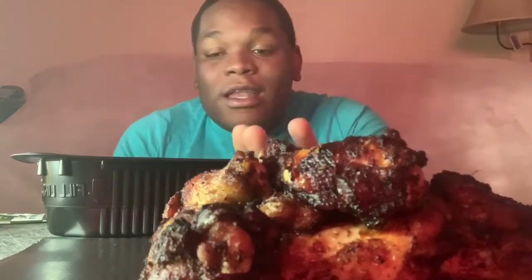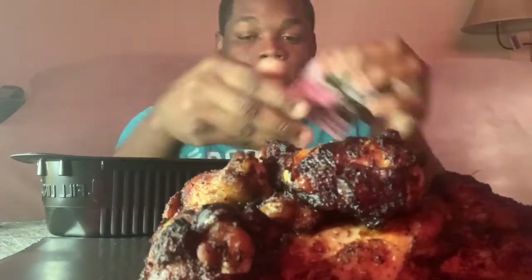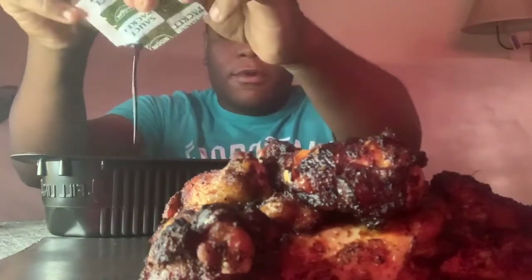Welcome back to the channel! As you can see we're eating some jerk chicken wings and the beef Chomain teriyaki noodles. Before we get started, let's say a prayer: Father God, we thank you for this food we're about to receive. Take out any impurities and let it be of nourishment to our body. In Jesus' name, amen.